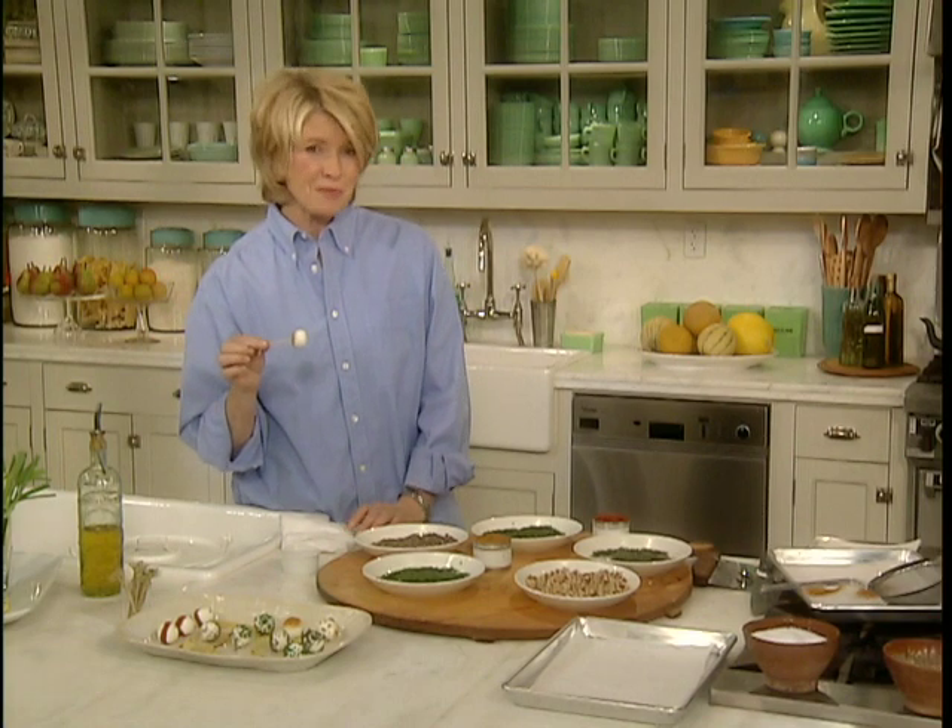And now it's time to set up that bar and learn how to mix the most delicious drinks you've ever tasted.